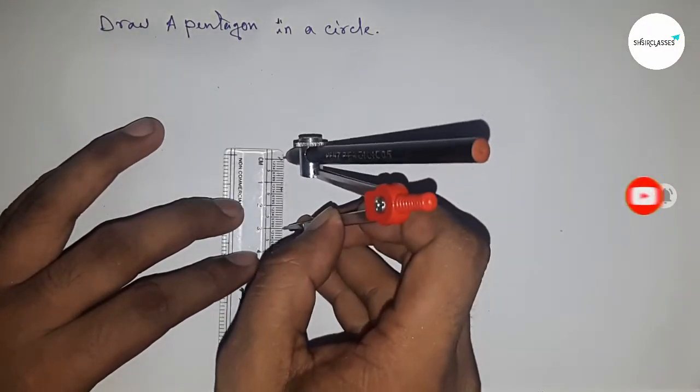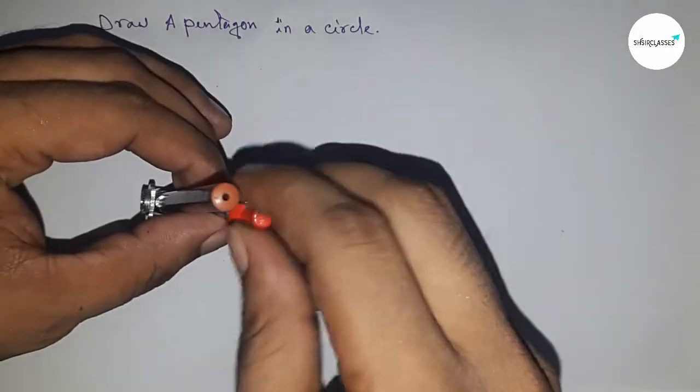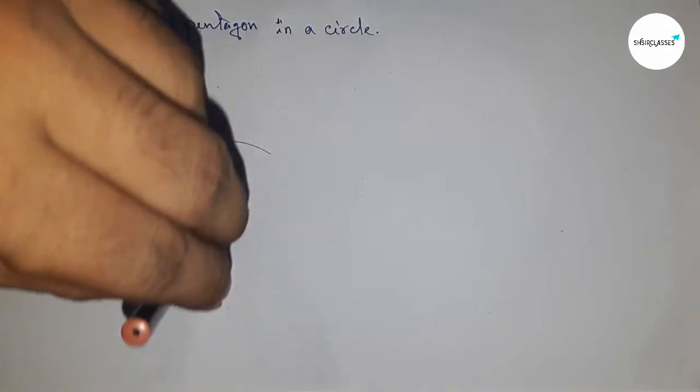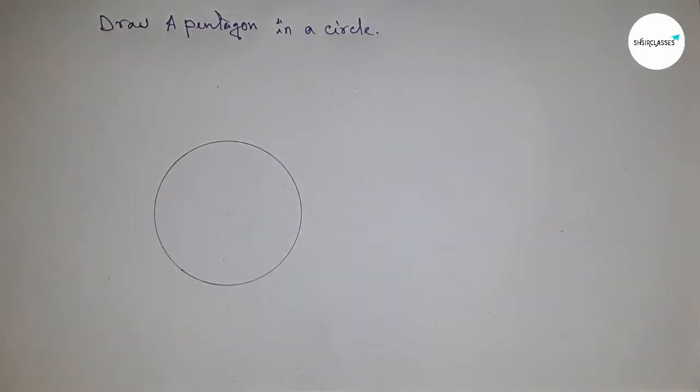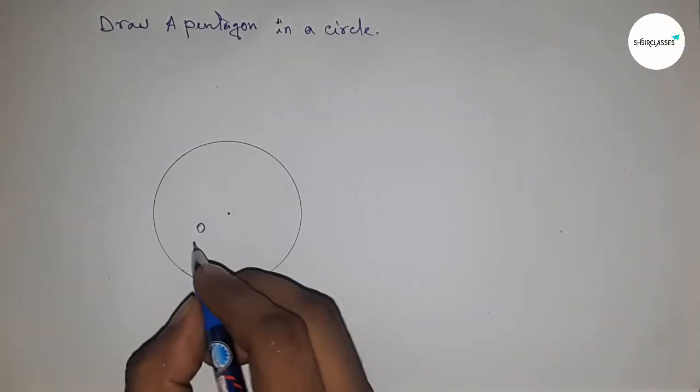First of all, taking a radius of 3 centimeters and drawing a circle here with radius 3 centimeters. This is the center of the circle, marked as O.